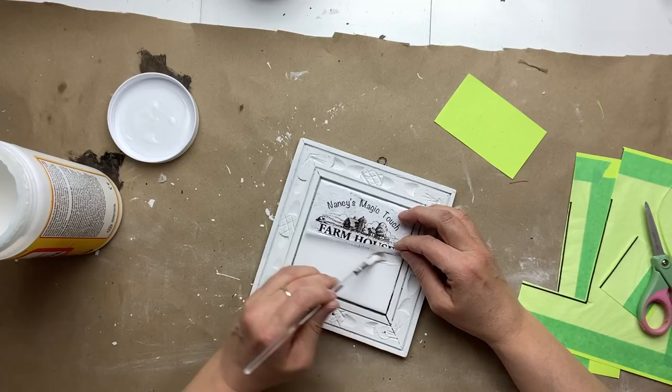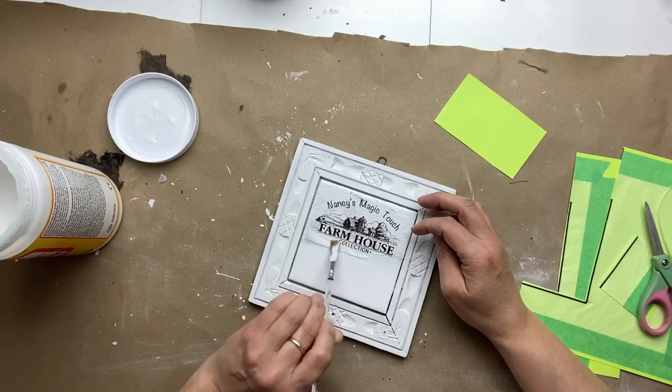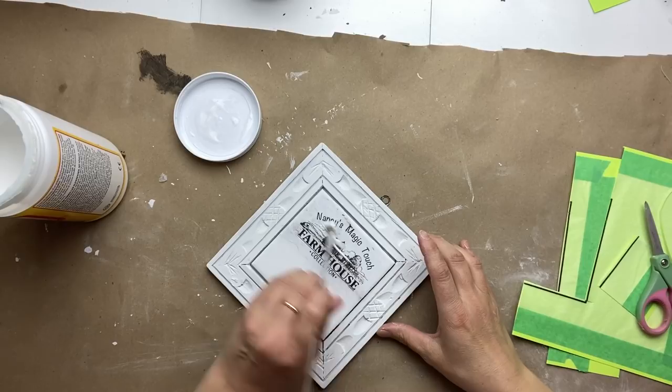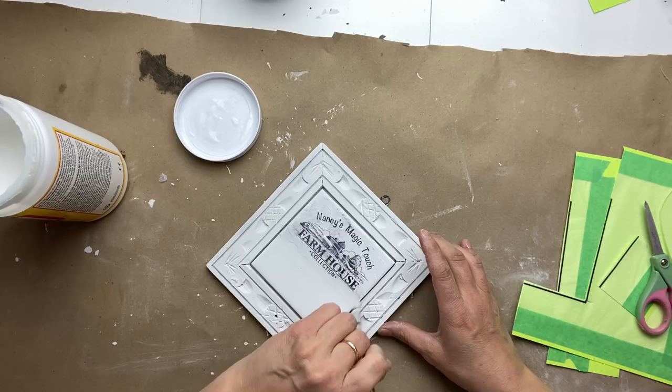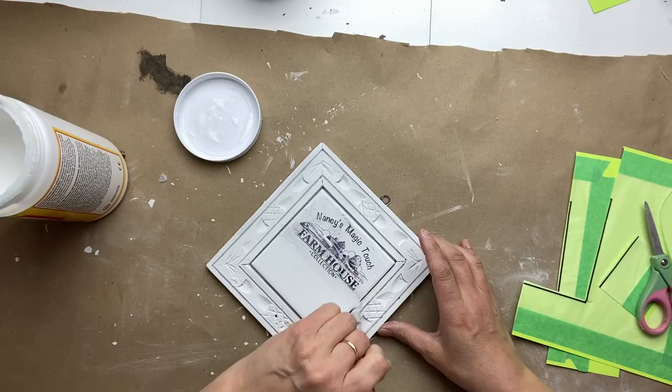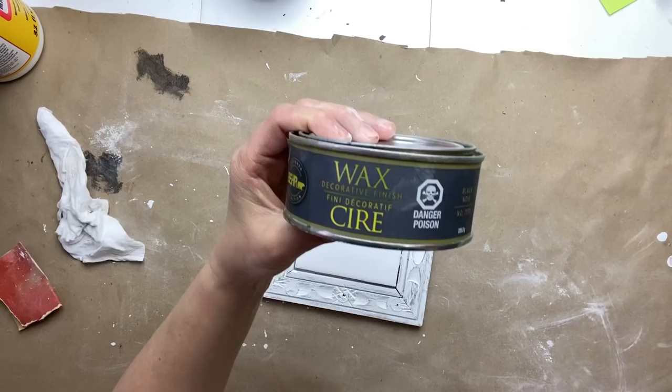It does not have to be perfect, and you may need to reapply some Mod Podge in order to stick it down — it dries pretty quickly, so just reapply as needed. Now I'm going to apply Mod Podge all over the piece. I noticed that the ink smeared a little bit, but that's okay since I'm making a rustic piece. I'm going to apply the Mod Podge all the way down to the ceramic tile, and once this is dry I'm going to do another coat.